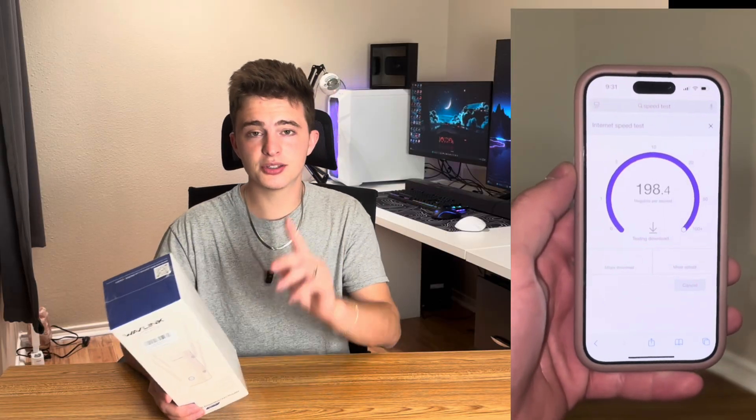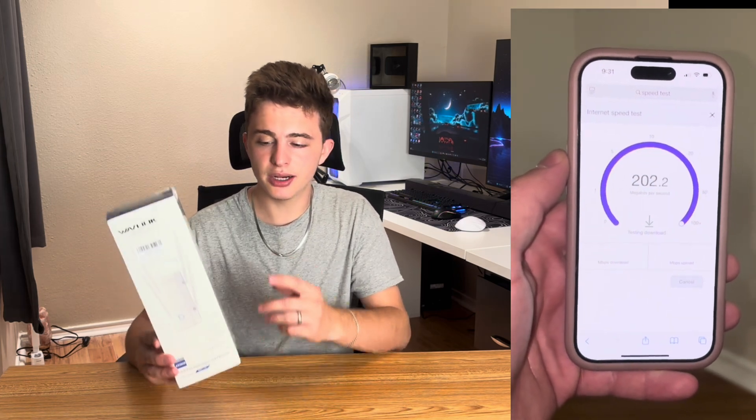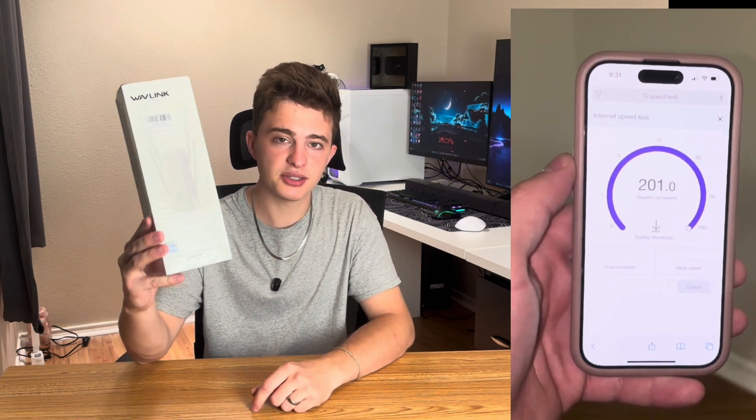So to start with, here are the speeds that we are working with downstairs. We're going to see if we could get that up a little higher after we actually plug in this extender.